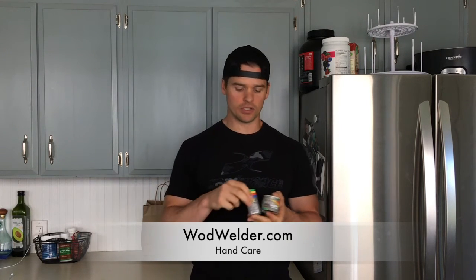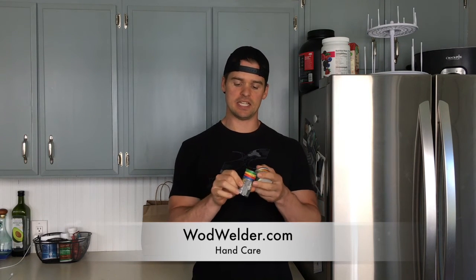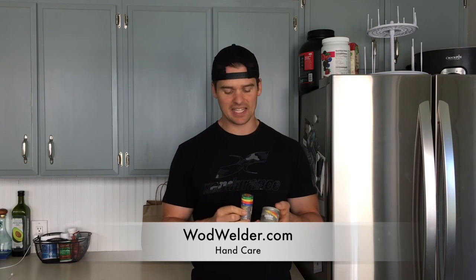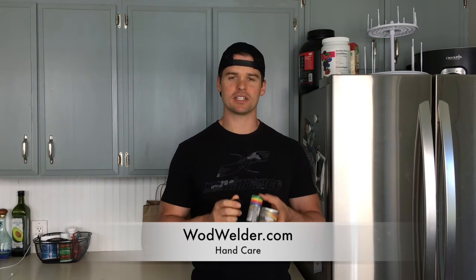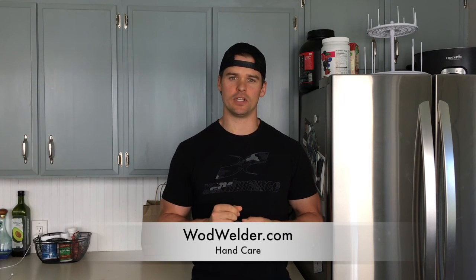The Wad Welder kit includes the pumice stone, the stick that I like to think of as a large chapstick for your hands, and the cream. Check them out at wadwelder.com. Let me know if you have any questions about how I use any of the products — put them in the comments below and I will see you on the next video.